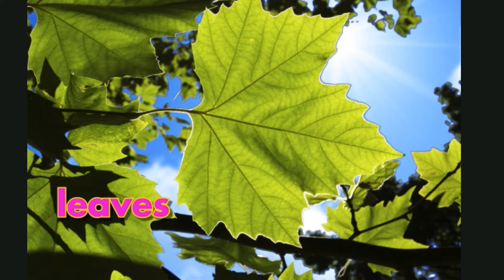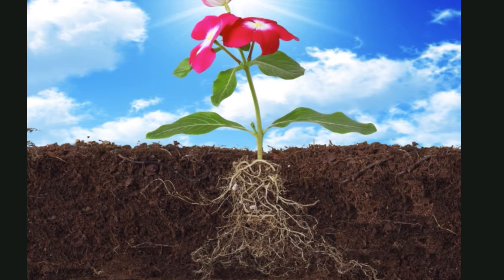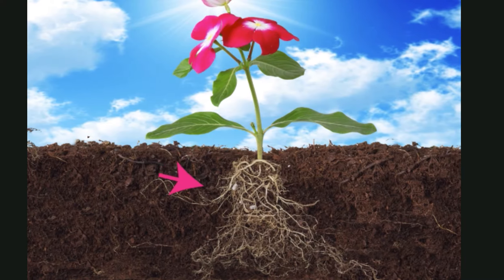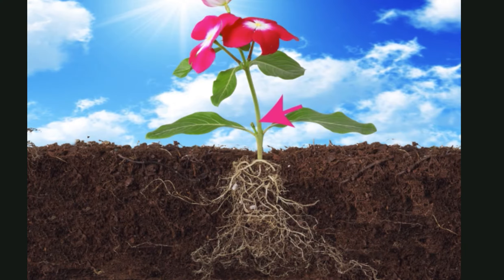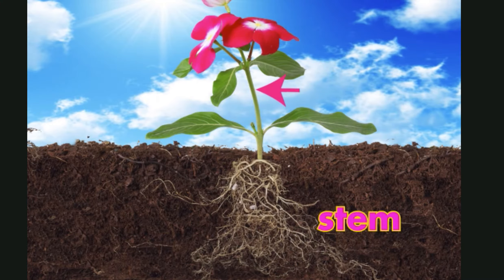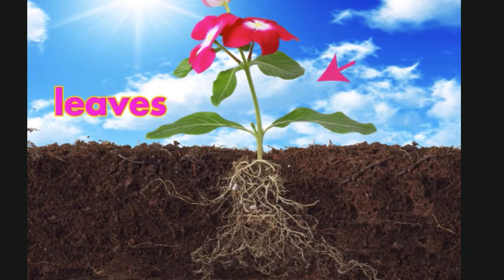The leaves' job is to soak up sunlight. Leaves take energy from that sunlight and change it into food for the whole plant. So what are the parts of this plant? Let's name them. They are roots. It is the stem. And these are leaves.